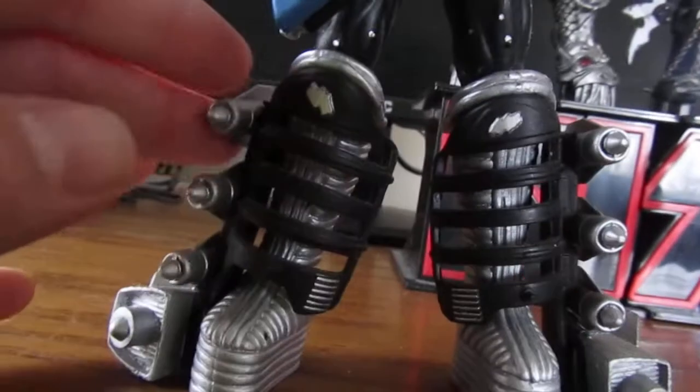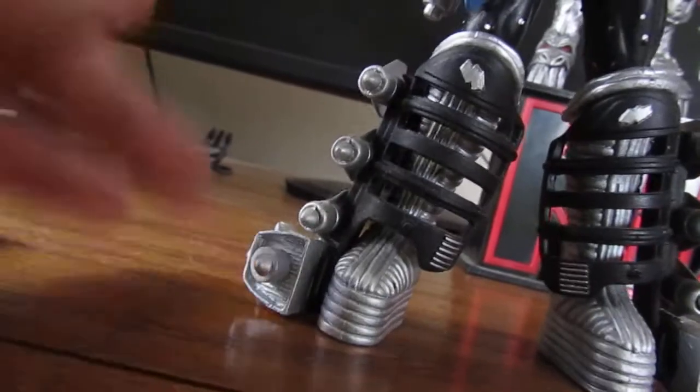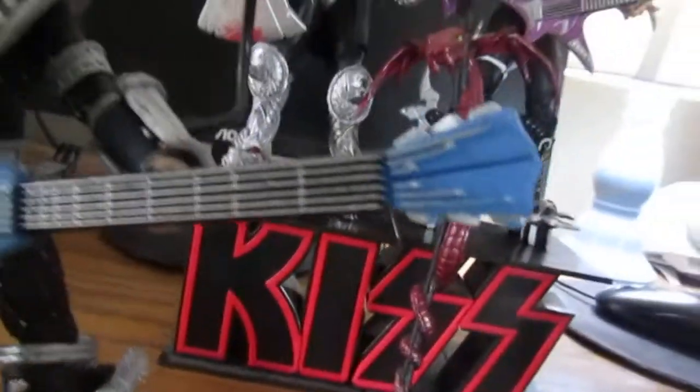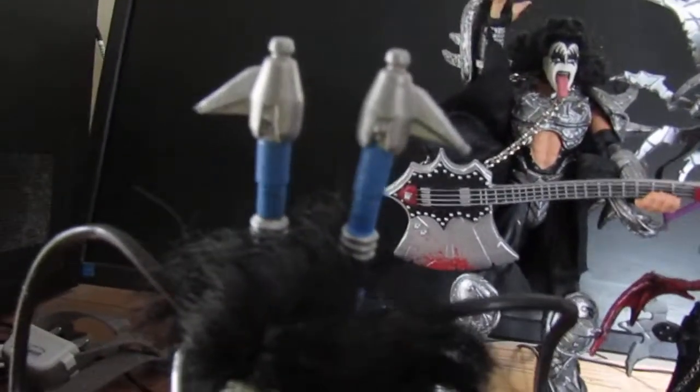And then Ace has all this stuff. These all come off of the rockets — it's like they go down into the rocket launcher. His guitar actually transforms into a space sled thing, but I'm not going to do that because I don't want to break it. And there's like little laser beam things, and there's a gun that he can hold.